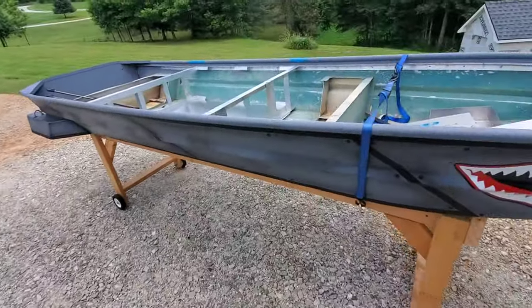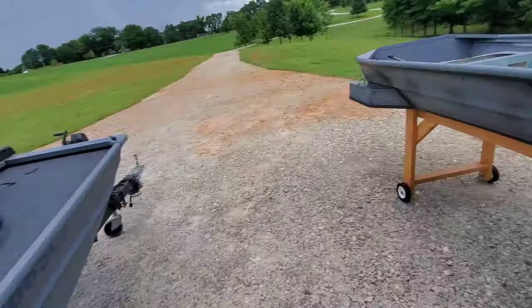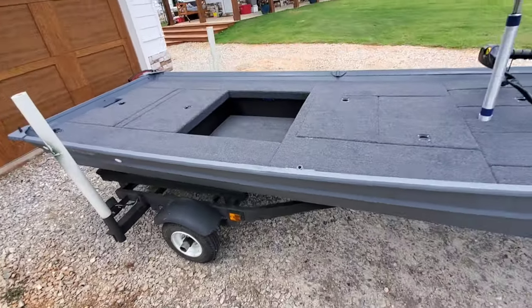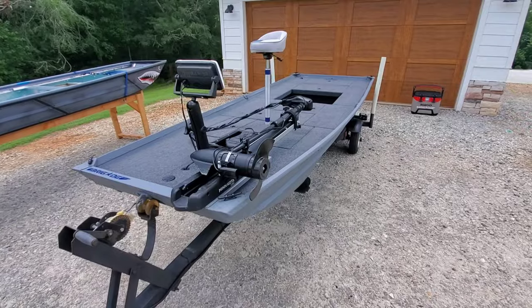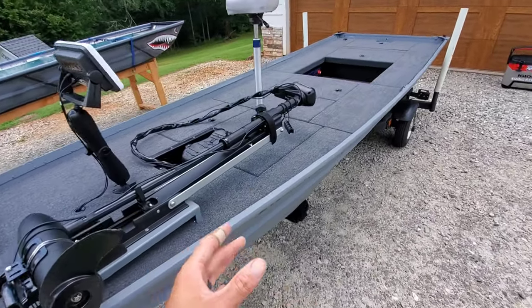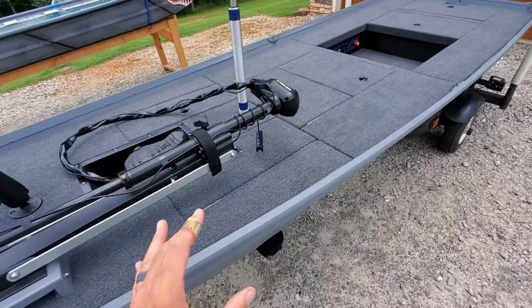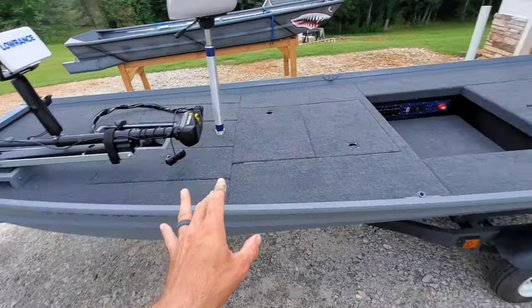We airbrushed this boat — this one's just the straight-up color with no accenting, a very clean look. Now there are a lot of details in this boat, so I'm going to do my best to show them all to you and explain everything as best as possible.